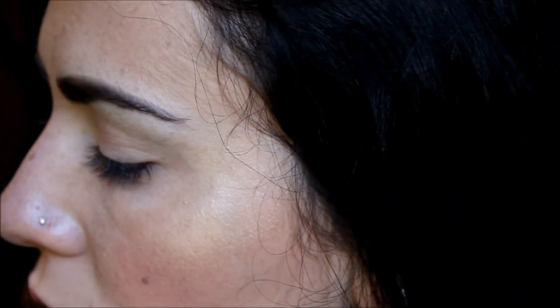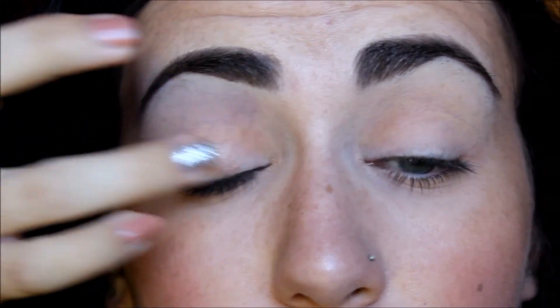Next I'm going to apply this cream eyeshadow from Benefit called My Two Cents. It's just like a pretty chocolatey type of brown — yeah, it kind of looks like chocolate. I'm just going to apply that all over the lid with my finger.